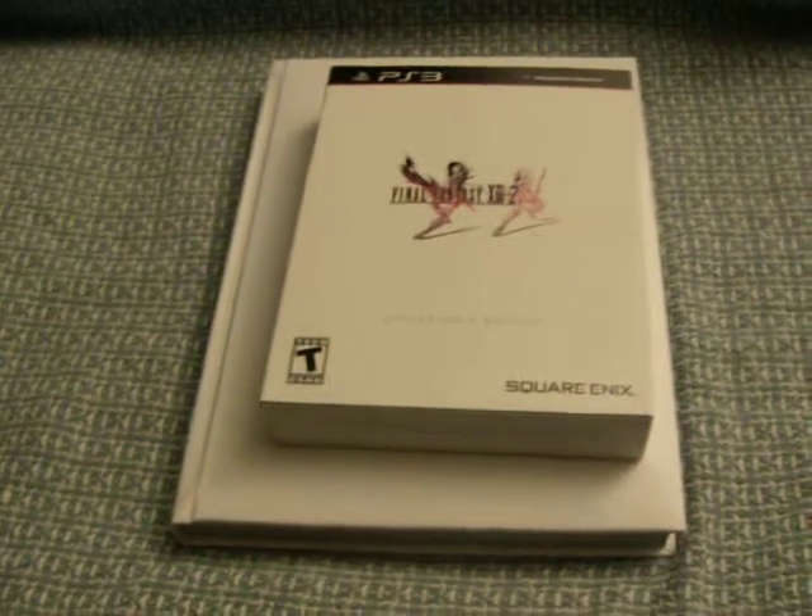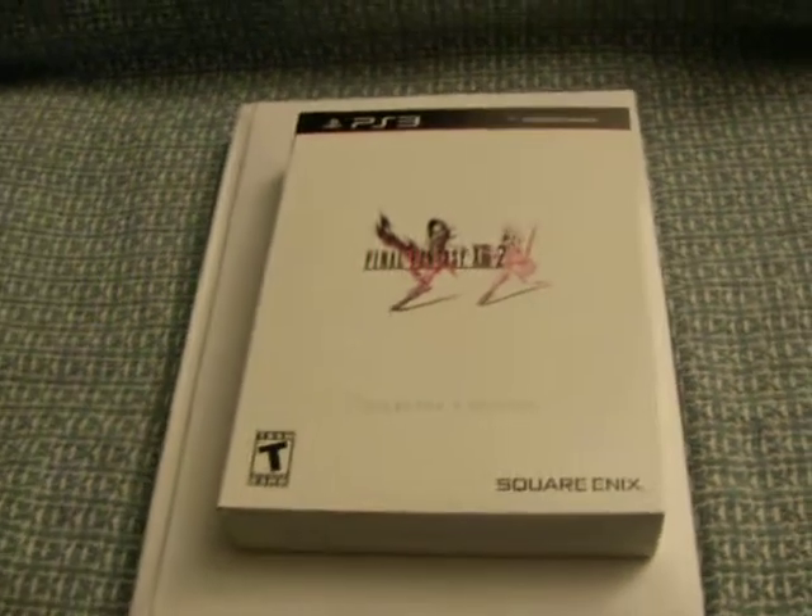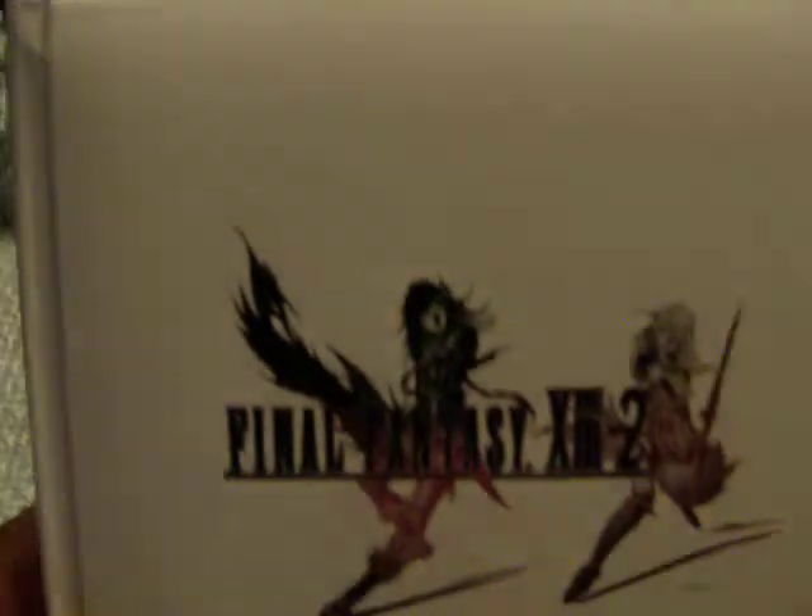Hello everyone, this is Glenburg89 and I'm here to do an unboxing for the Final Fantasy 13-2 collector's edition, as well as the Final Fantasy 13-2 limited edition strategy guide.